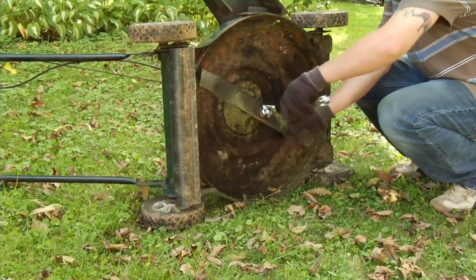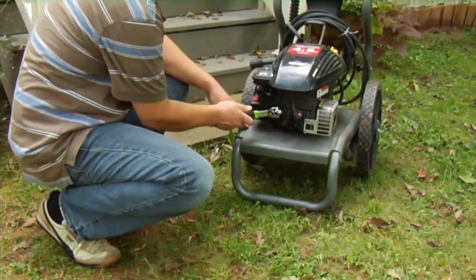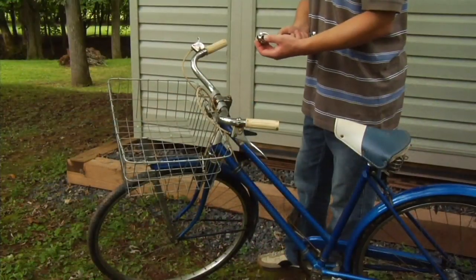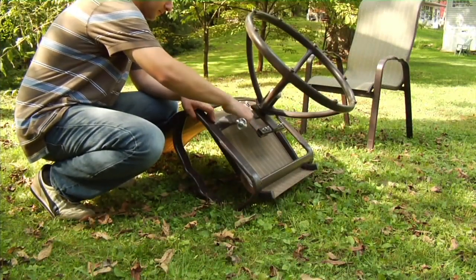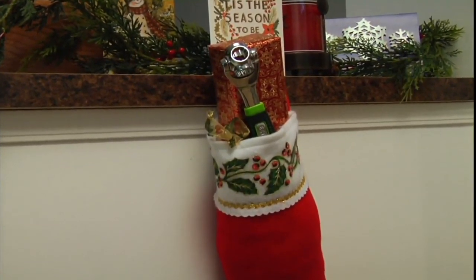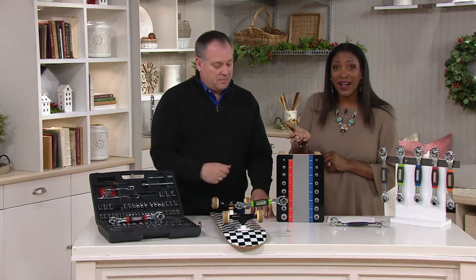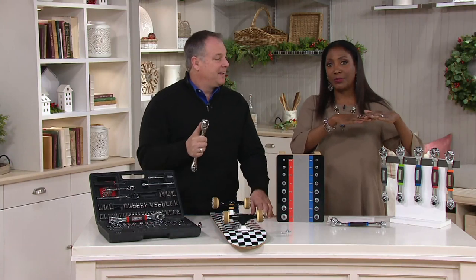Whether it's the lawnmower, whether it's the car — did you have people over for Thanksgiving and was the table shaking? The last thing I used it on was a shaky table leg. How many people are getting bikes for Christmas? You have to adjust the seat, and that's not a one-time thing — you have to make adjustments constantly. This is going to be perfect for that. It's a wonderful stocking stuffer — it's under 20 bucks, under that $25 Pollyanna price point.